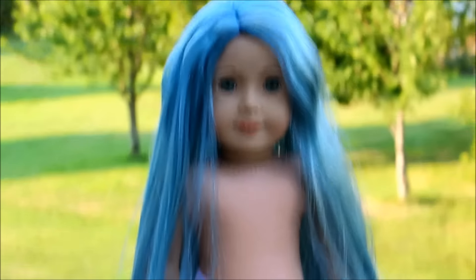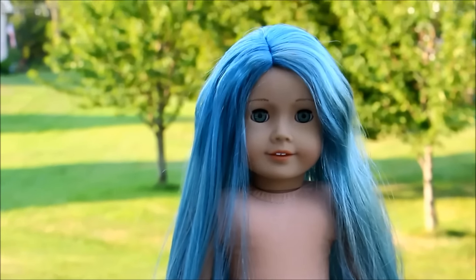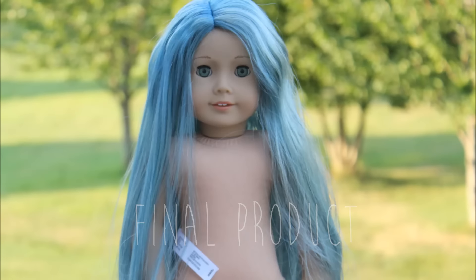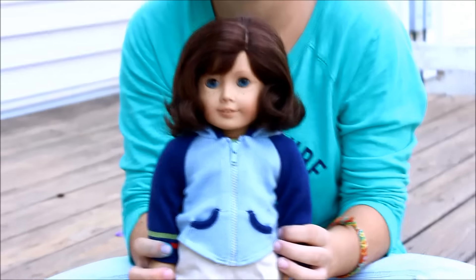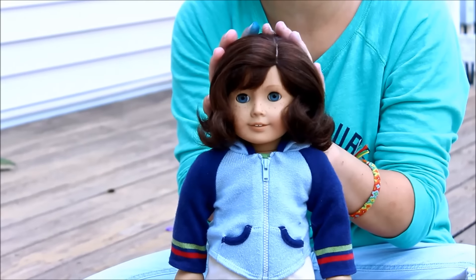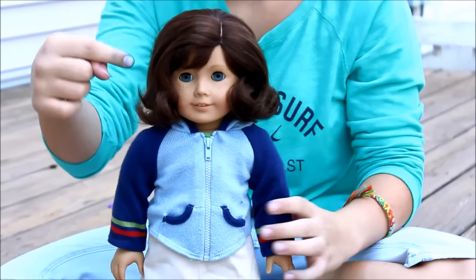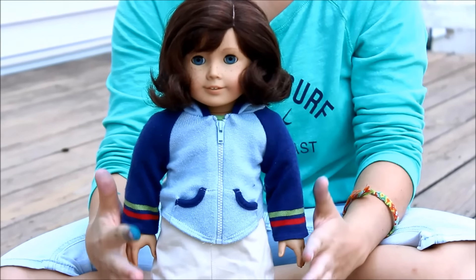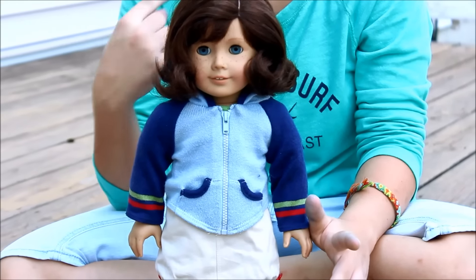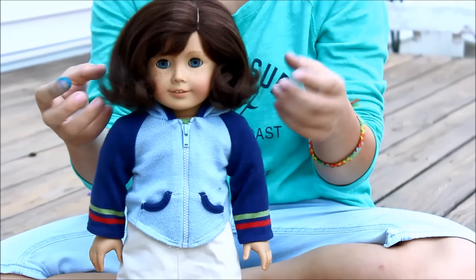Hey everyone, so I just glued on Nova's wig and it looks amazing — it just came out really great. Yay! So here's the special surprise — countdown: three, two, one, reveal! I'm so excited — this doll looks exactly like me, it's really creepy. She was released in the same year that I was born — creepy — and she has an older brother with the same name as my older brother. Creepy! She has the same eye color, freckles, the same flippy hair.